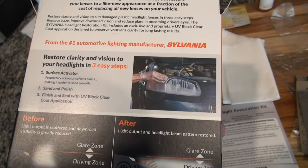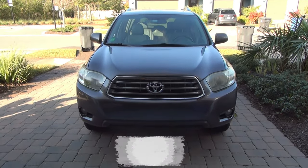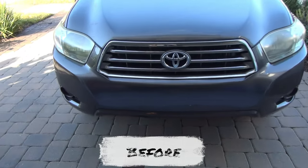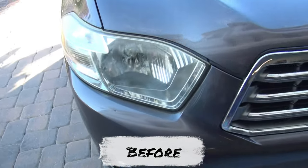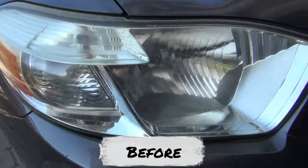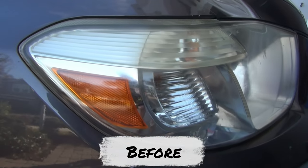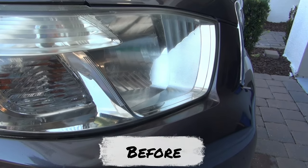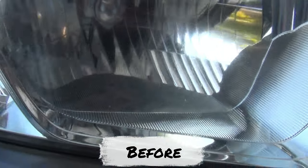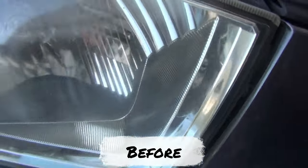I'll give it a try and see how it works out. This car is a 2009 Toyota Highlander with over 200,000 miles on it. Take a look at these headlights. This is the passenger side — I've done some cleaning on this one already so it's actually a little bit better.